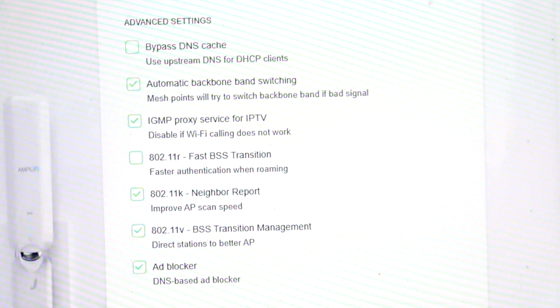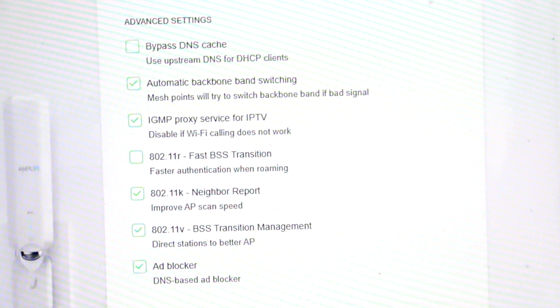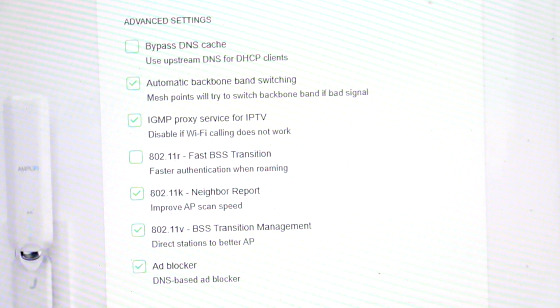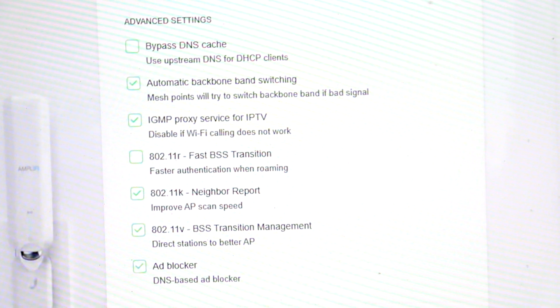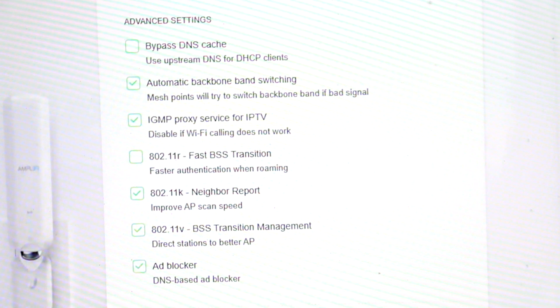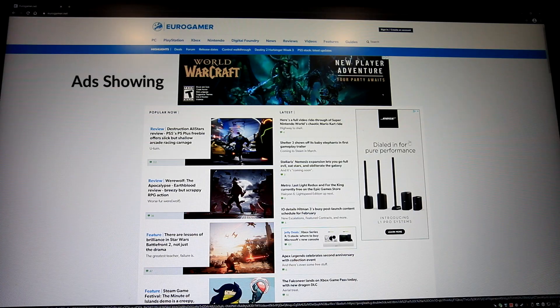802.11r, also called fast roaming — if you attempt to enable this, a pop-up message appears telling you it could cause certain devices to not work properly on your network. In my experience it is best to keep this off. 802.11k: there is no harm in enabling this and it can have benefits for power savings on mobile devices. 802.11v: again no harm in enabling this — it can actually help your devices.